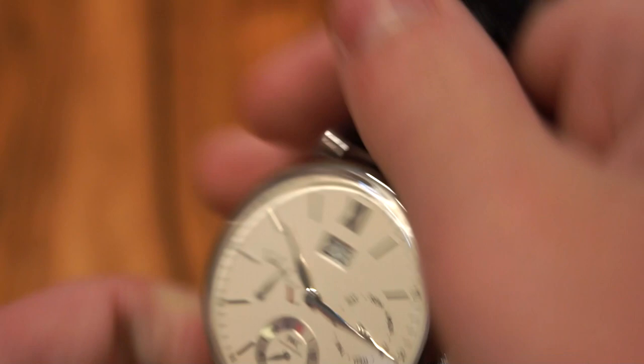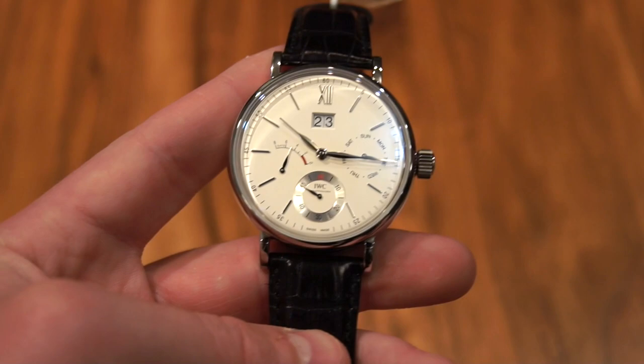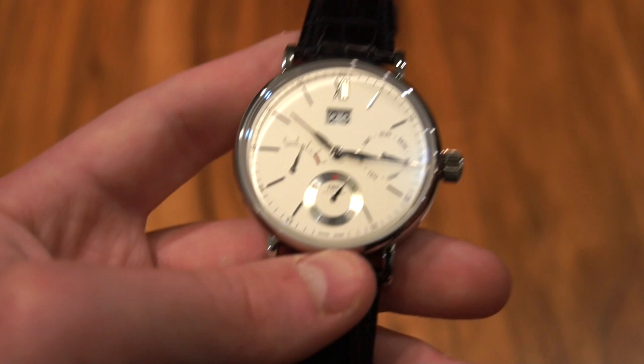Overall this is a very well made watch and the price is thirteen thousand dollars even, and I think that's not a bad price. IWCs are very high quality — just look at the movement finishing, it's unreal. You get an eight day power reserve and a few complications. I think it's a very good value, even though it is very large, which is not really my taste — that is definitely one thing to consider.